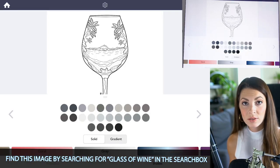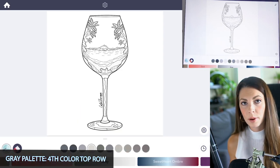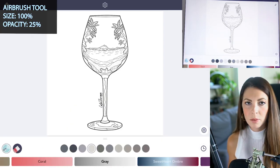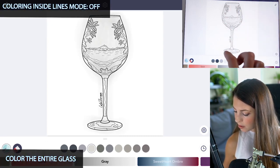Let's start off by coloring the glass first. Go into the gray palette and select the fourth color on the top row. Let's use the airbrush tool, set the size at 100 and opacity at 25. Make sure coloring inside the lines mode is off and just go and color in the entire glass. We're just creating a base.